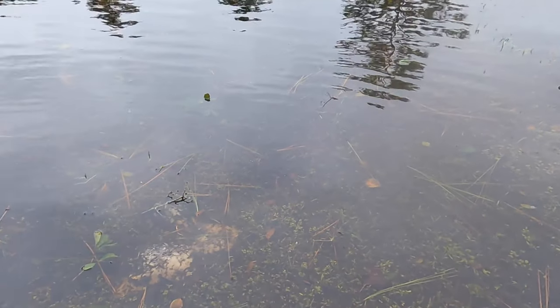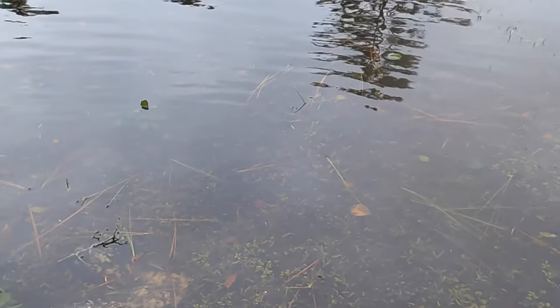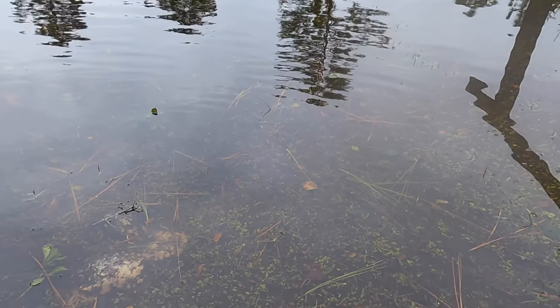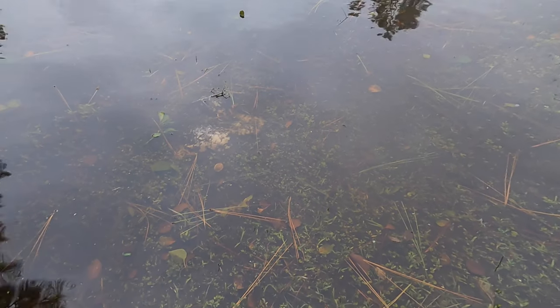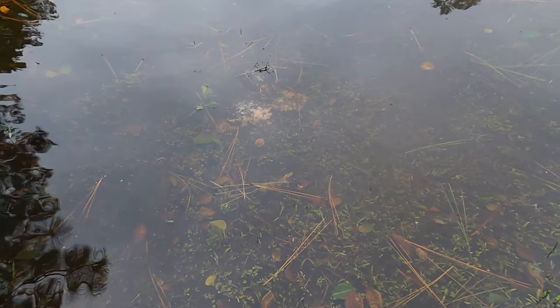This is the backyard, and it's attached to that same drain. Notice that there's very little movement back here. There is an extensive French drain back here, but there are no catch basins.